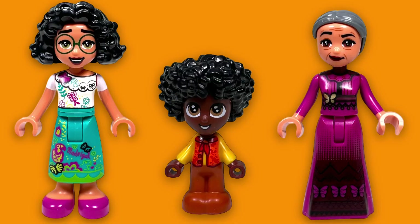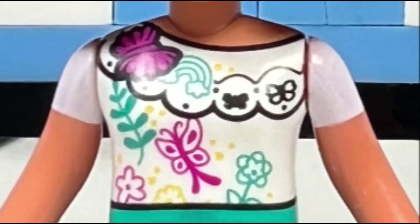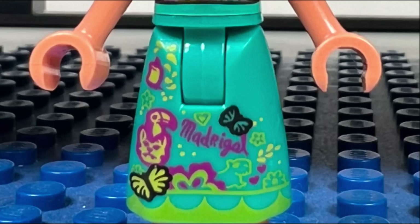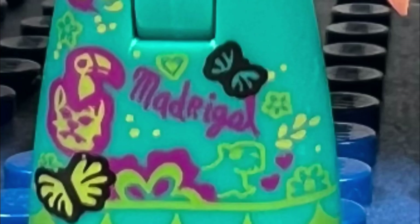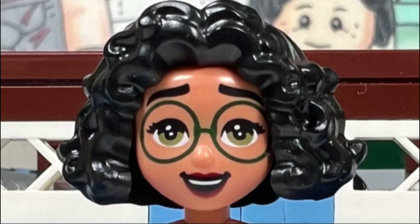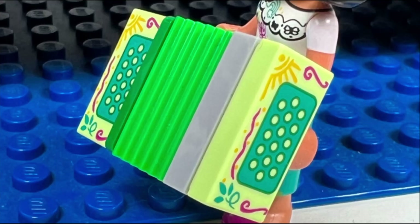I like the two mini dolls and one micro doll that we get in this set. I like the Maribel mini doll who wears a white blouse with a scalloped asymmetric collar, and I like the butterfly and flower design on her shirt. She also has a nice teal skirt which includes her family name in the design as well as exotic birds and flowers. I like Maribel's hairpiece which looks great from the front, side, and back. I also like the accordion accessory that Maribel comes with — the accordion has two 1x2 printed tiles, which is nice.